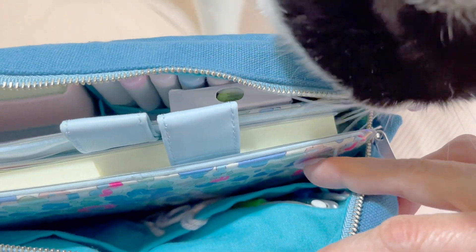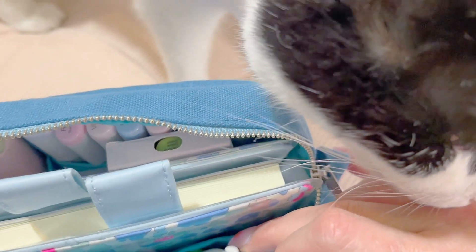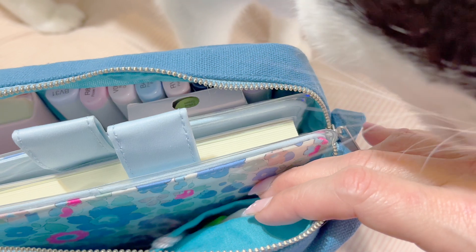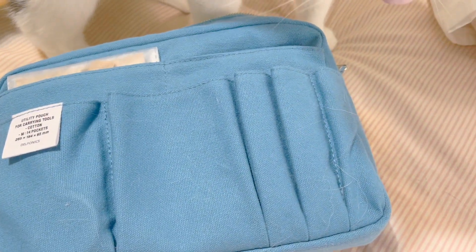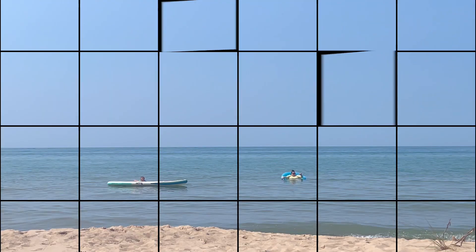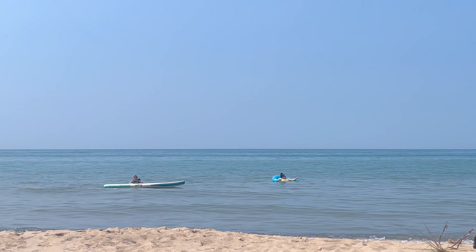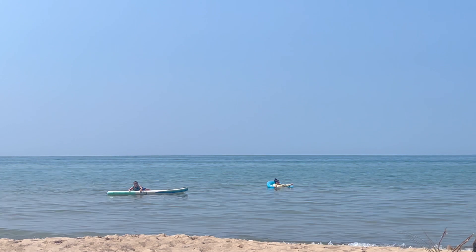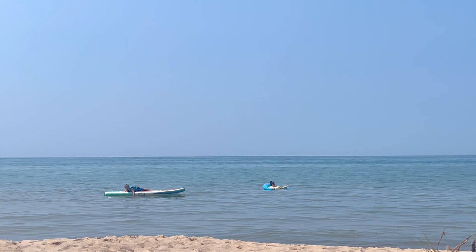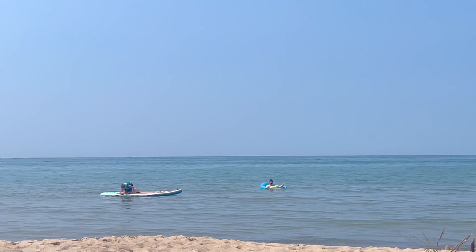Inside here you can see where I put my crochet hooks in the interior pocket, and I previously also had my stitch markers and stuff in here as well, so it definitely fits crochet supplies too. That's pretty much it for this video — I'll end with a little shot of our lake vacation. I hope you had a wonderful summer and I hope to see you in the next video. Thanks for watching, bye bye!